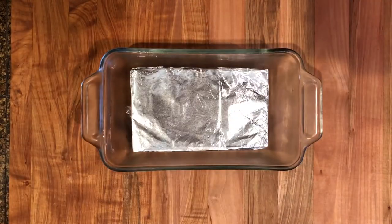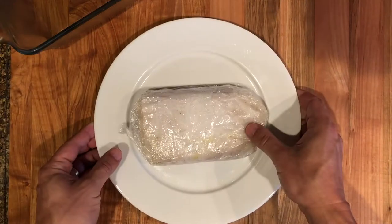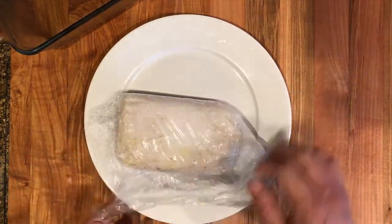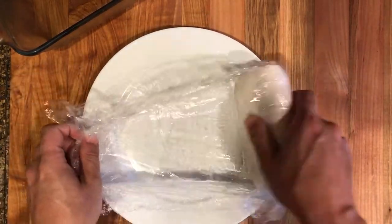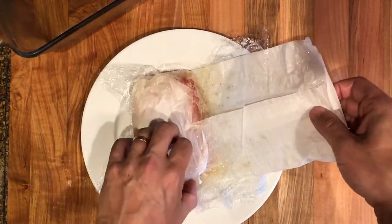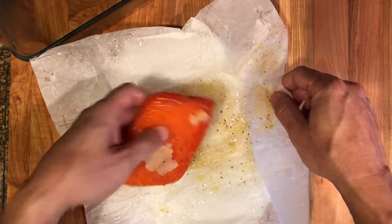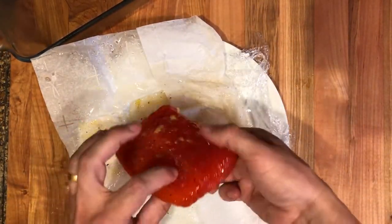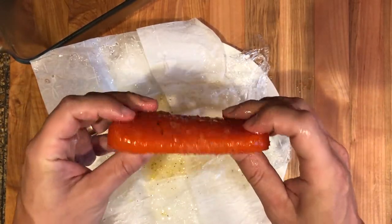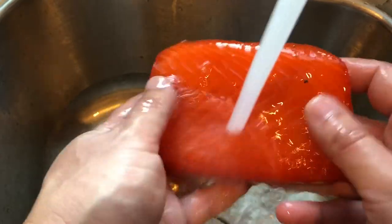After two days in the fridge, your fish should be nice and cured. Remove it from the fridge and remove the wrapping. You will notice that a good amount of liquid will have drained from the fish, and the salmon will have a nice, firm texture. Then rinse it under cold running water to remove any excess curing mixture left on the surface of the fish.